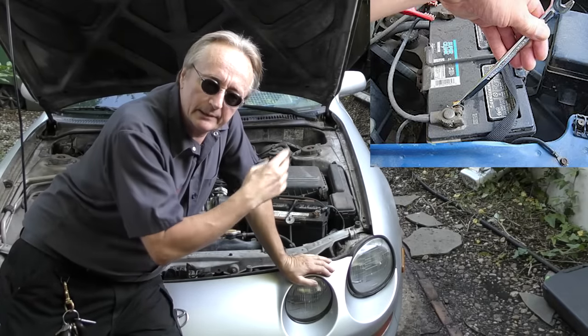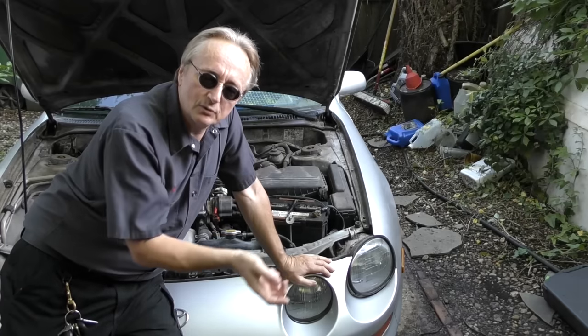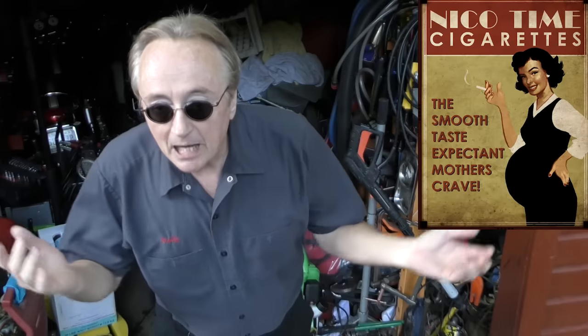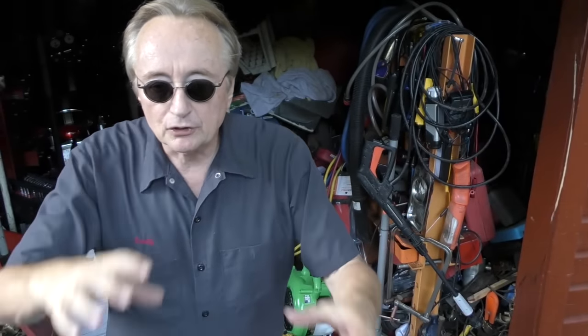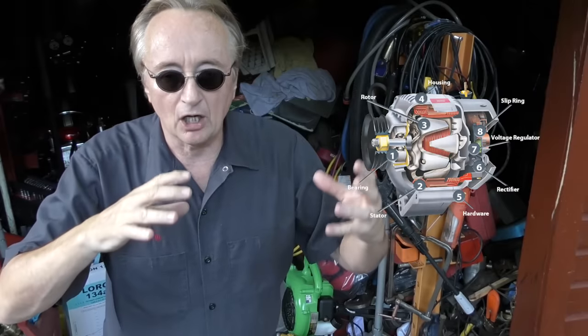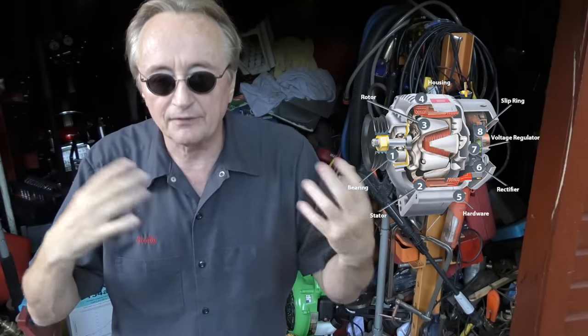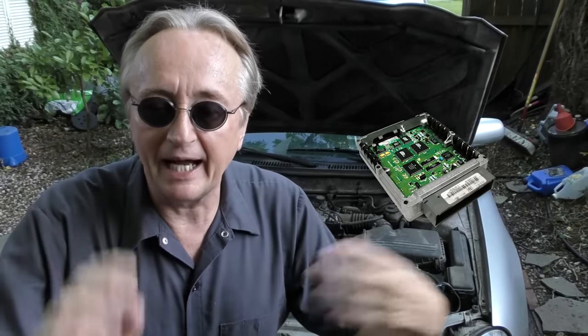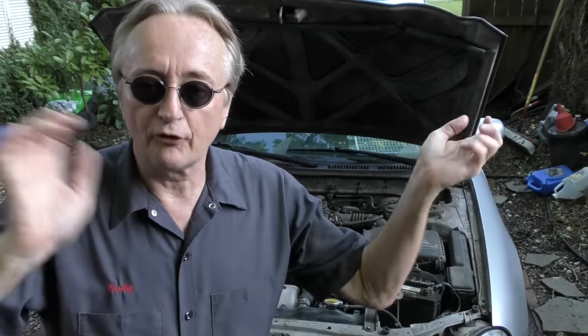Don't disconnect your negative battery terminal while the car is running to check if the alternator is charging correctly. Back in the 1960s that was totally acceptable — if you took the negative battery terminal off and the car continued to run, it meant the alternator was charging and giving you enough electricity. But don't do that on any modern car, because you can destroy computer modules, get over-voltage surges. Don't do it.